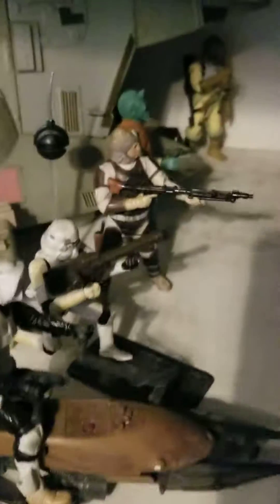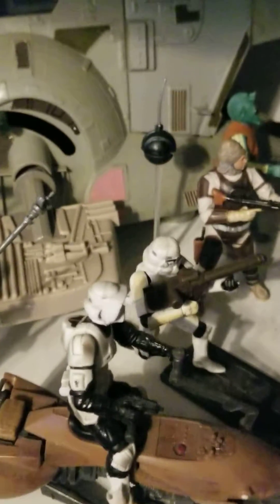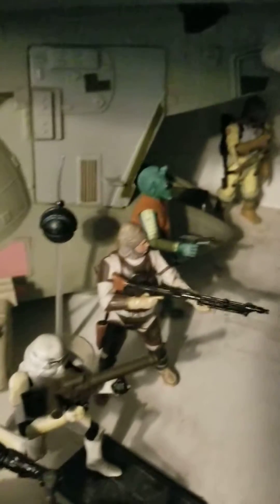There's a Scout Rebel and a Stormtrooper with a Rocket Launcher. There are two Bounty Hunters who are on Han's tail — Dengar and Greedo.